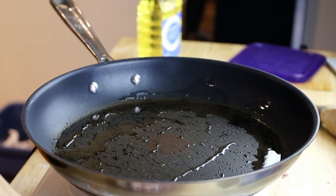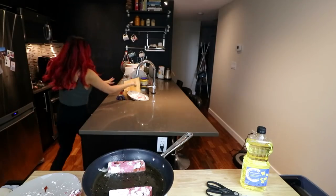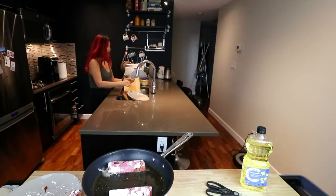And then we can add our salmon pieces. I burned my finger guys, don't do that ever.